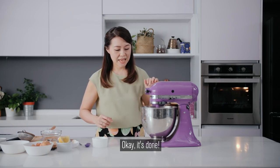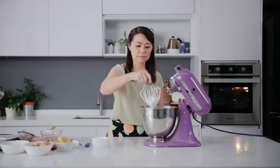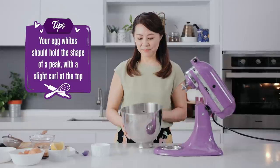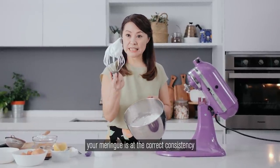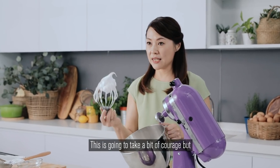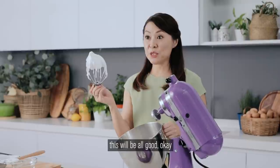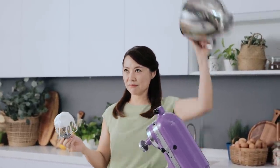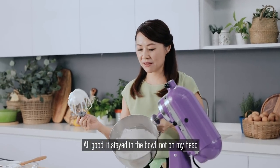It's done. One final check just to be sure — dip it in and voila, beautiful. We have one more test to make sure that your meringue is at the correct consistency. This is going to take a little bit of courage, but trust me, if your meringue is correctly whipped up, this will be all good. One, two, three — all good. It stayed in the bowl, not on my head.